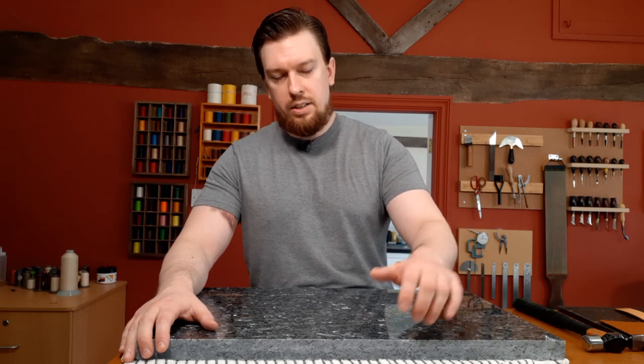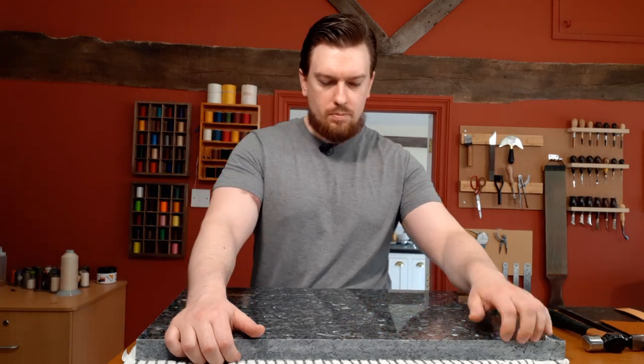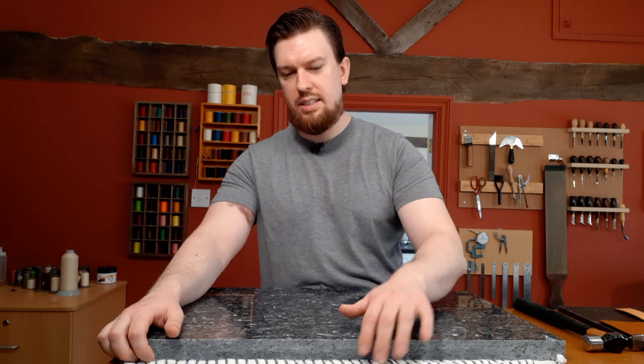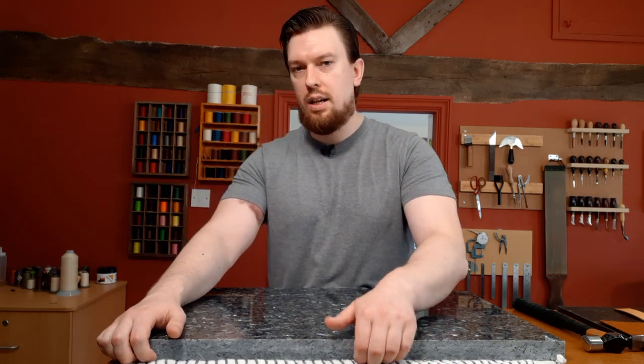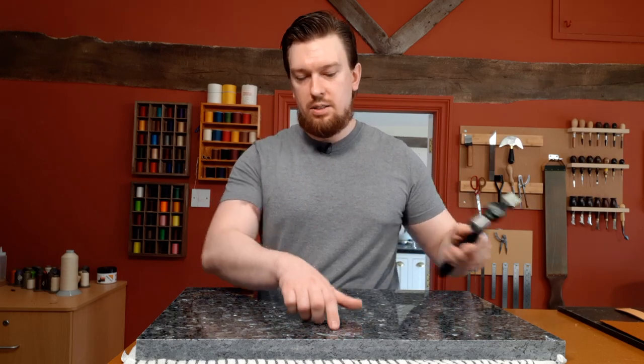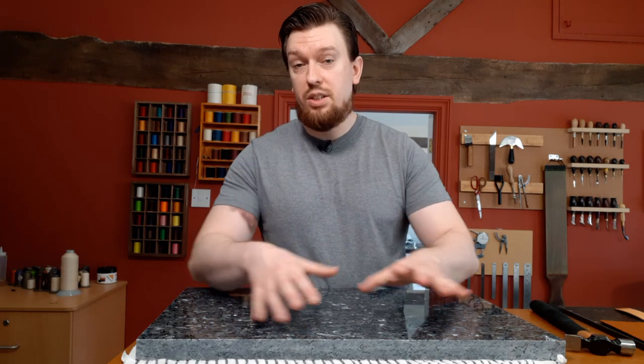On the underside of bigger pieces like this, I like to glue on HDF — high density fiber board. It's the hard board that goes underneath pallets; lots of DIY and hardware stores carry it very cheaply, around 2-3mm thick. Glue it to the underside so you can slide the stone around on your table. It also deadens the sound a little. You don't want anything soft or flexible underneath, like a cloth, because that flex makes it easier to crack the stone when hammering leather on it.